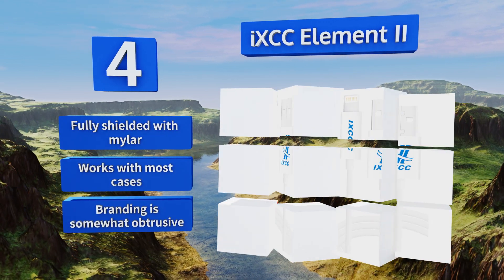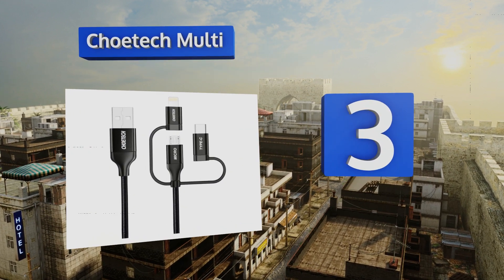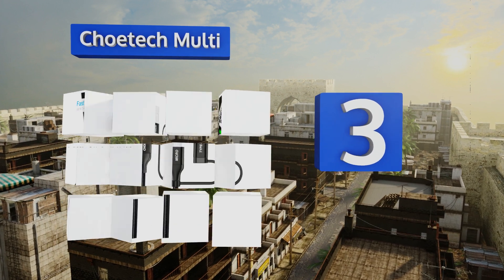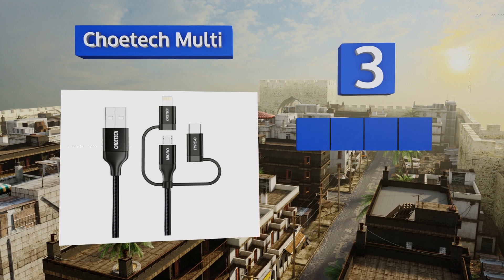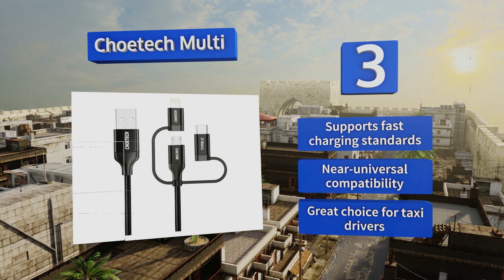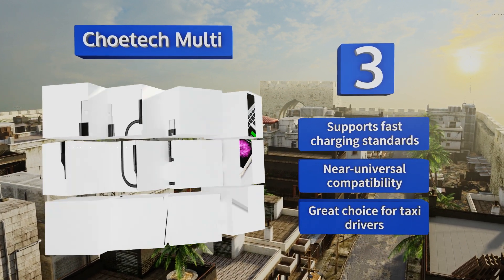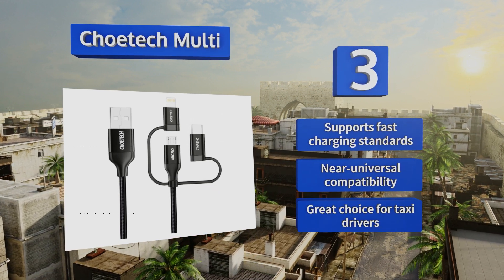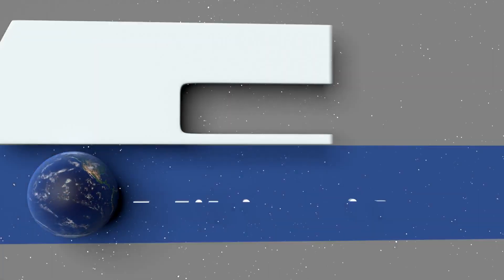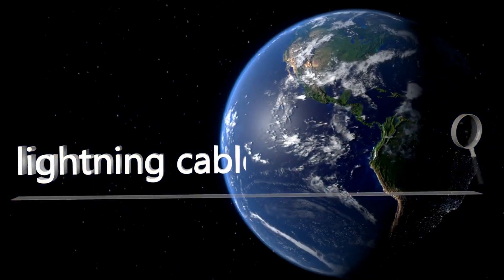Nearing the top of our list at number three, if you keep more than one mobile device on hand or you're a fan of versatility, the Chotec Multi might be the one for you. Its braided nylon USB cord ends in a micro USB plug with detachable tips for Type-C and Apple devices alike. It supports fast charging standards and offers near-universal compatibility. It's a great choice for taxi drivers.